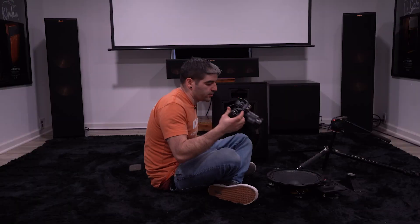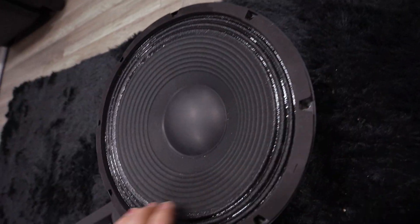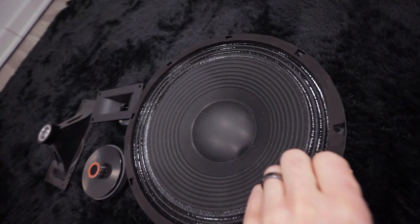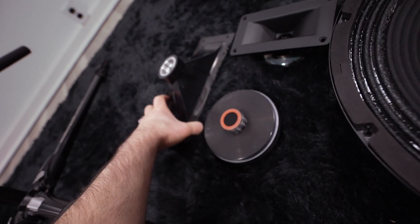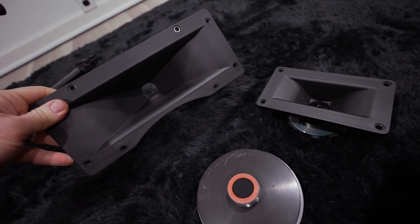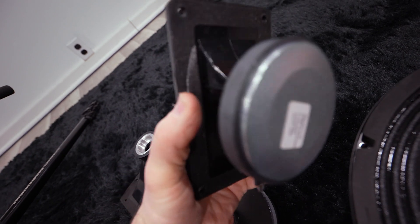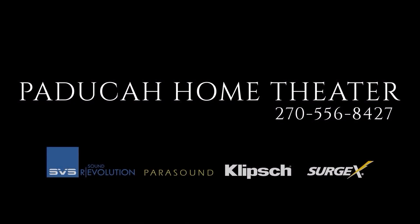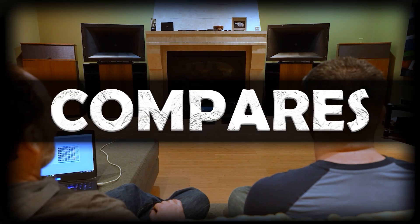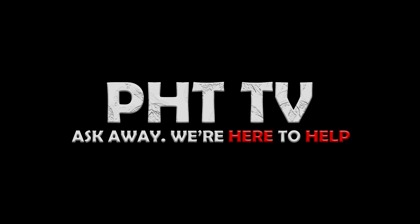Let's get a nice close-up of our drivers. Here are the drivers of the Heresy 4: the K28E low-frequency driver, the K702 mid-range driver, the mid-range horn assembly, and the K107Ti high-frequency driver. That's about all we have for you today — thank you guys so much for watching. We will see you again next week when we take apart the Fortes and see what's inside.